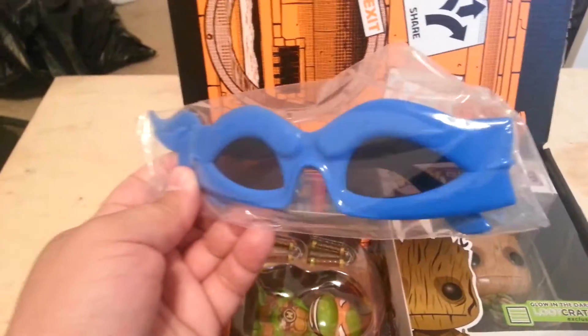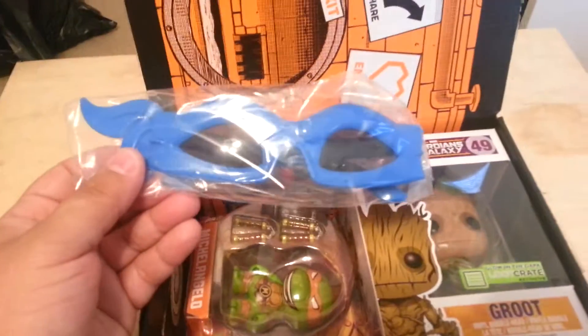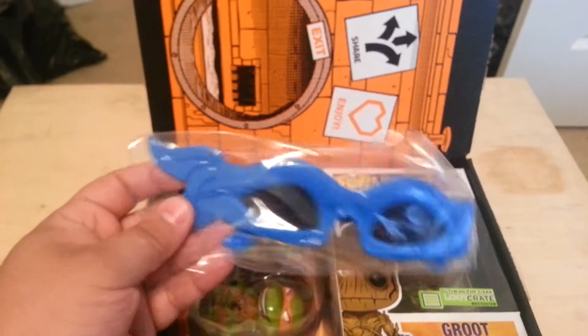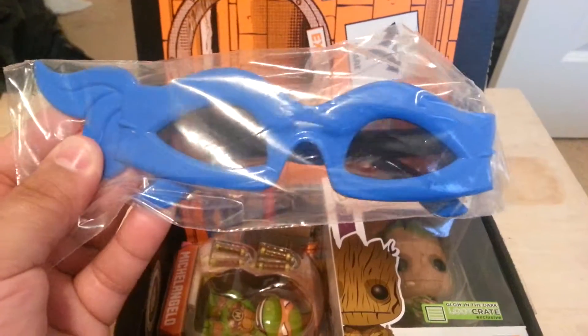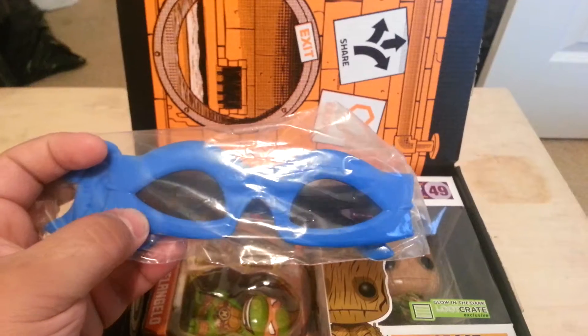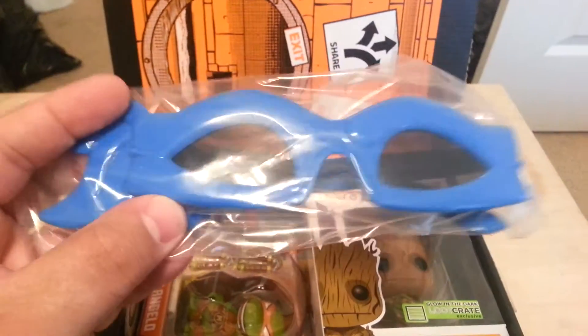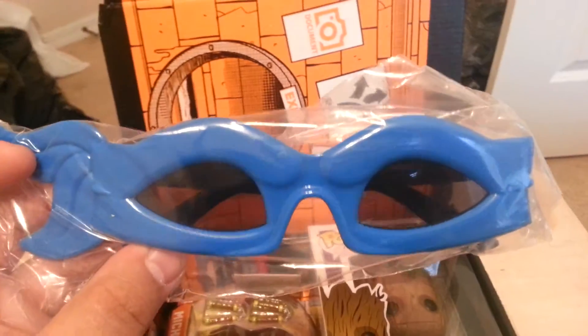We have some sunglasses — blue, meaning it's Leonardo. I know it varies because I know someone who got Donatello, but this is cool. Maybe I'll wear them one day, just for fun.